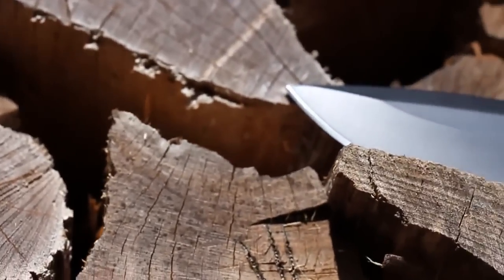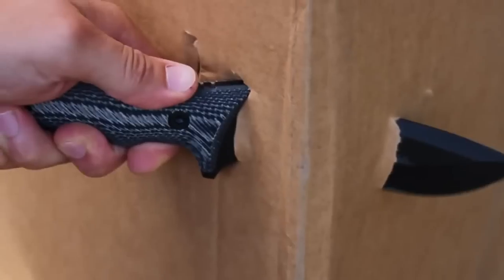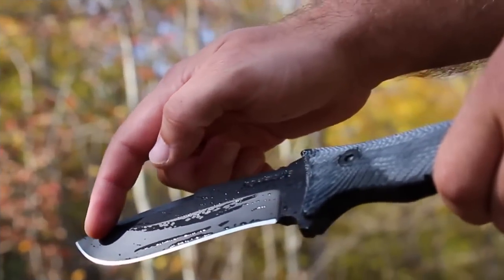The drop point blade design forms an extra strong tip for piercing, poking, and fine cutting, and the sharp contoured edge is crafted to maximize every chop and cut.